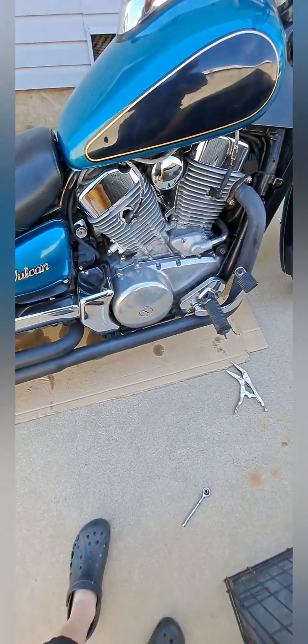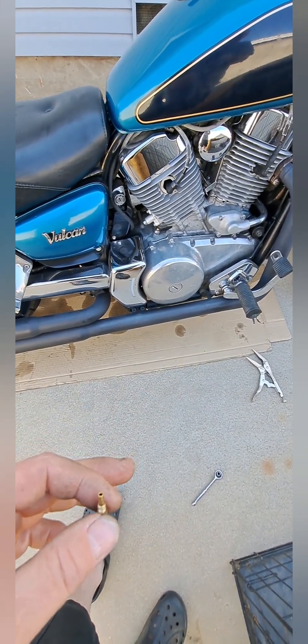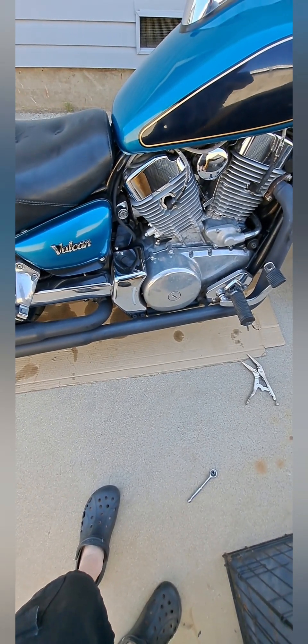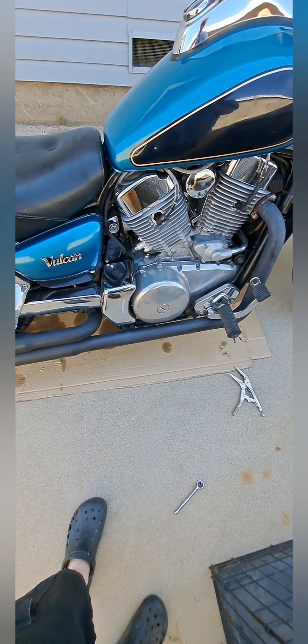I'm going to clean this out, clean up the bowl. I already cleaned the main jet — put this all back in there, and I'm hoping this is going to clear up the rough running at high speed when I get on the throttle. If not, it's something different or a bigger issue.